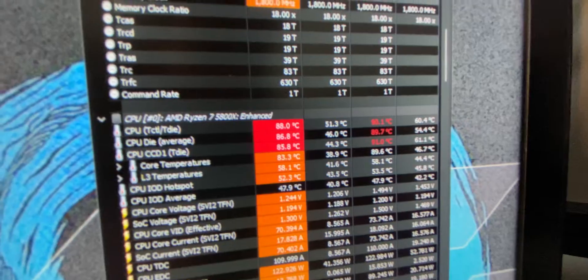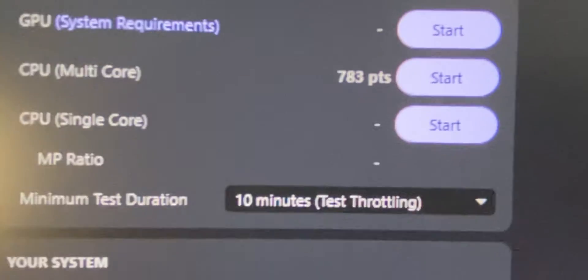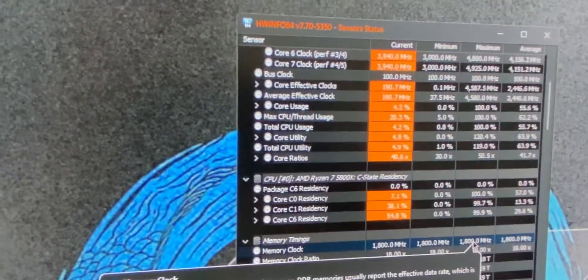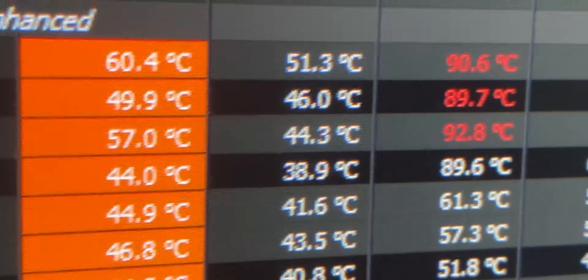As you can see, we're hovering already at the 90 mark. So this is what we got — 783 points, especially compared against the M1 Max of Apple. And then for our highest recorded temperature, we got 92.8 degrees. So I'm gonna remove that thing and replace it with this.